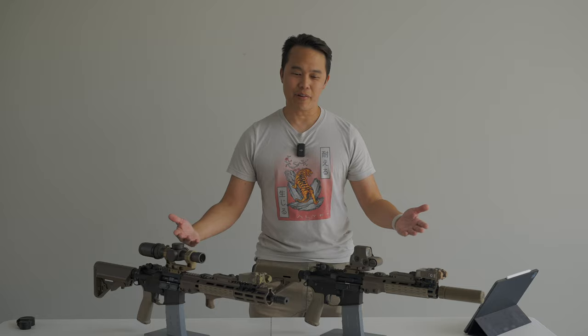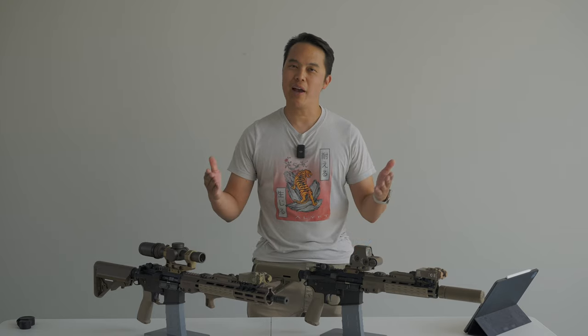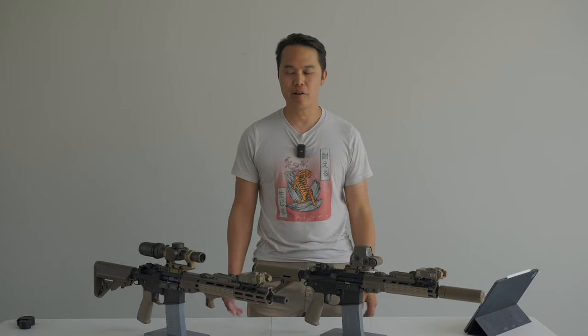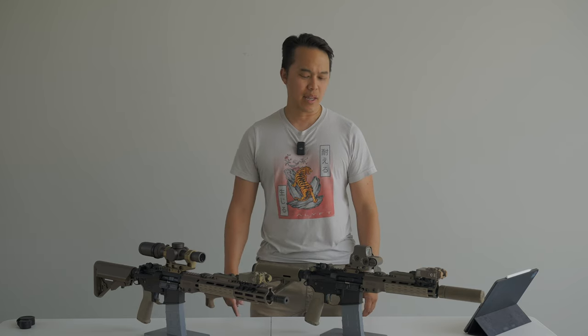Hi, welcome to the channel, this is CFIS858, and thanks for coming by and visiting. For those of you that have been long time subscribers, we're coming back, we have a lot of content, a lot of gear that you're going to appreciate, so hang tight, we've got stuff coming for you along the way.